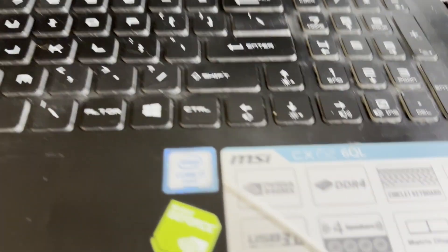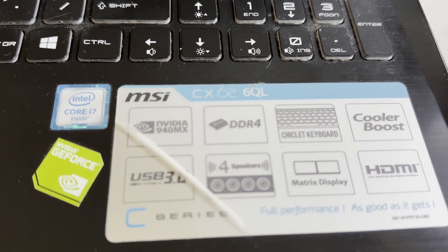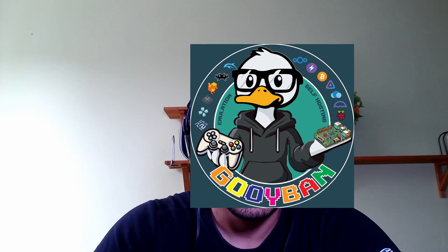I managed to make it work on my MSI CX62 6QL computer with the help of my good friend Guiban, who is a doc. Let's jump in and see how we can install Umbrella on an ancient laptop or PC.